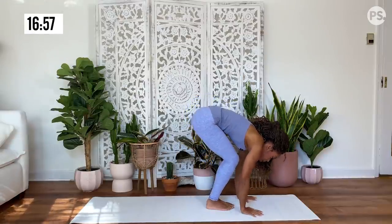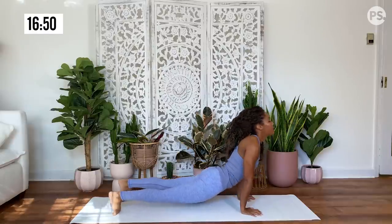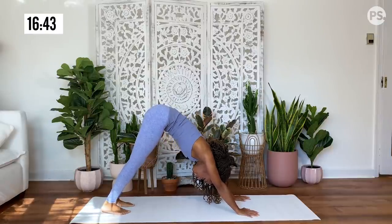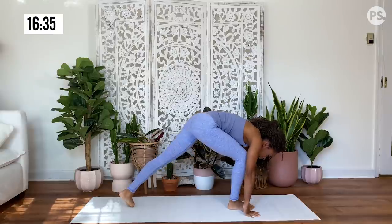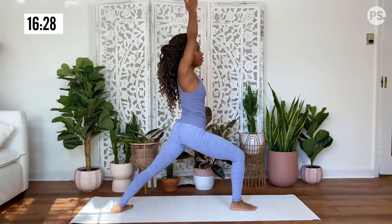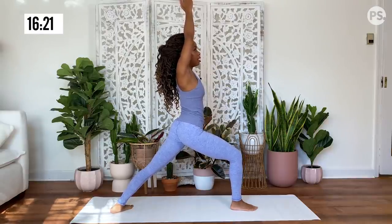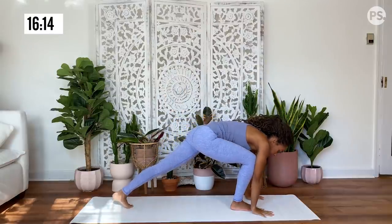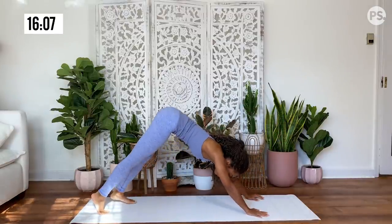Plant your hands. Walk or hop your feet to the back of your mat. Lower down. Inhale, upward facing dog. Exhale, hips rise for downward facing dog. Inhale, reach your right leg up to the sky. Bring your knee to your nose. Plant that foot in between your hands. Pivot your back heel down and rise up for warrior one, taking a deep bend in that front knee. Grounding down through both feet, engaging your core. And then plant your hands on your mat, release that foot back, lower down. Inhale, upward facing dog. Exhale, hips rise for downward facing dog.